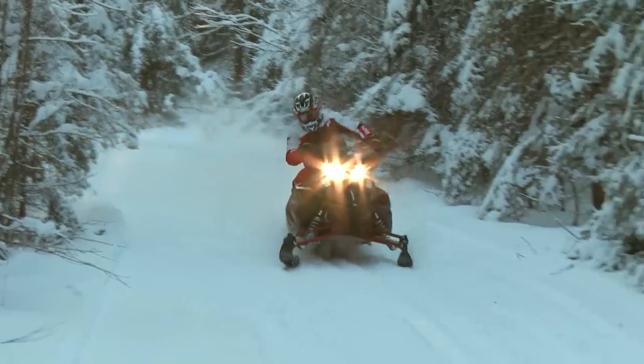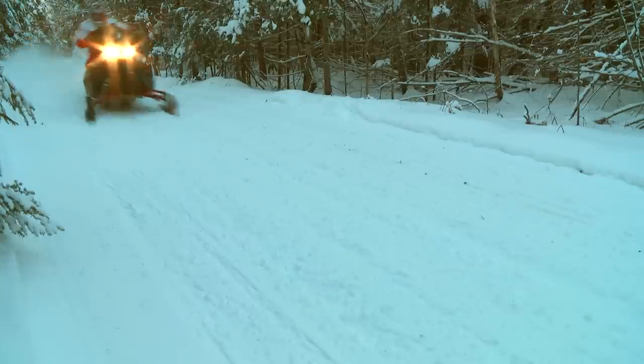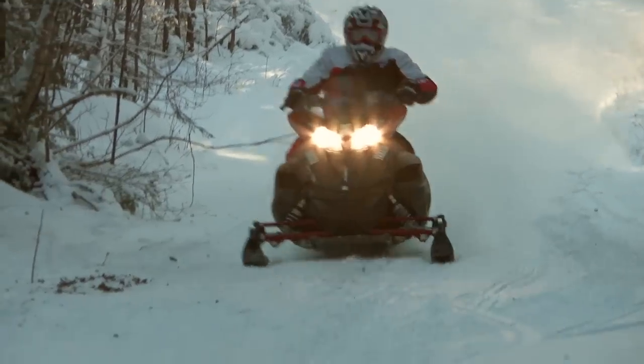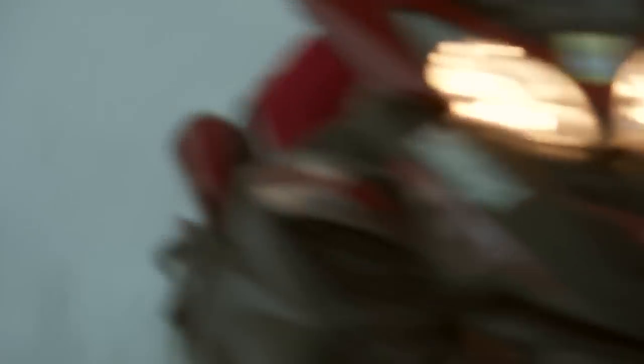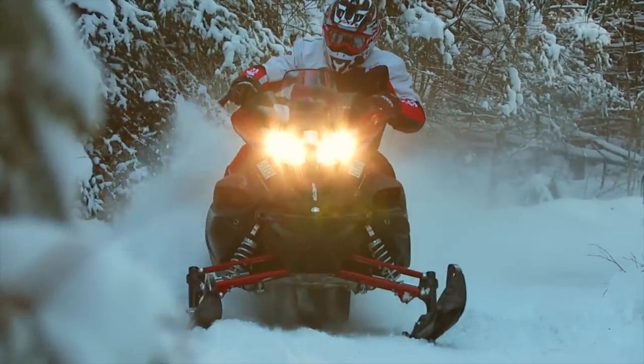I pressed Chris to tell me what the single largest benefit is of the Performance Damper when mounted on a snowmobile. If I had to say there was one single benefit out of the Performance Damper on a snowmobile, it would be in bumpy corners or corners that have a bit of chatter to them — the ability to go through a corner without having to counter-steer, without having to compensate for ski lift.